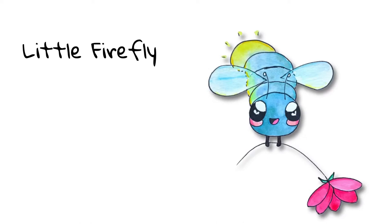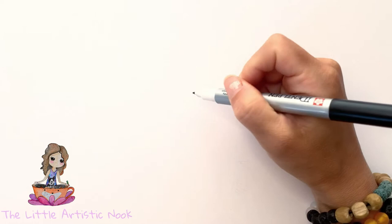Hey guys, welcome to Draw with Sandy at the Little Artistic Nook. Today we'll be drawing this cute little firefly. This drawing is very simple, and to begin we're just going to draw out our firefly's face.